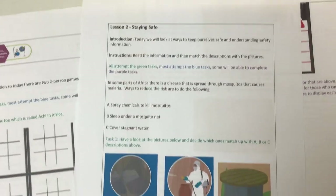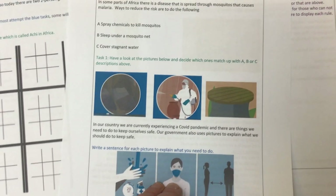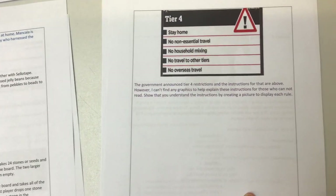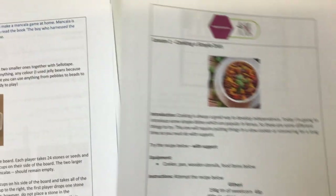Then we're talking about staying safe. Looking at how in other countries they've had to deal with different diseases at different times, and they use pictures to stay safe. So how can we use pictures to stay safe during COVID? Making your own posters and things to advise other people of the rules you've got to follow.